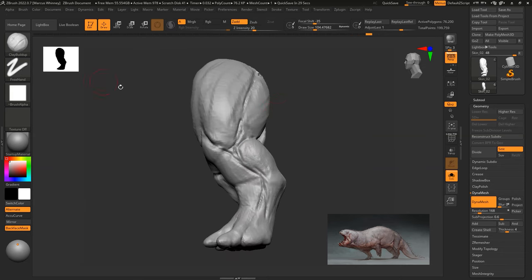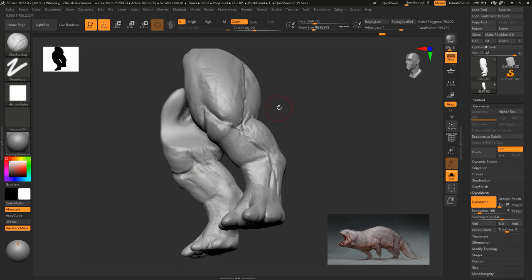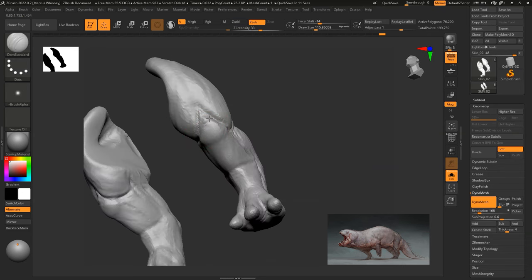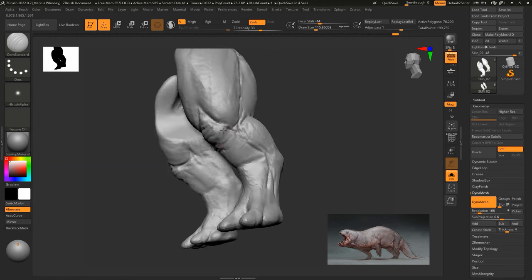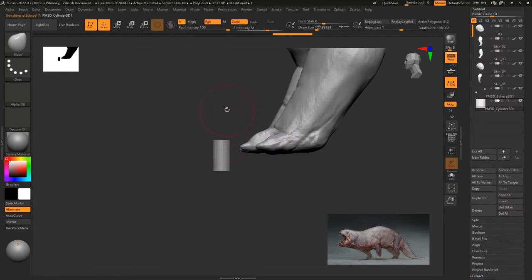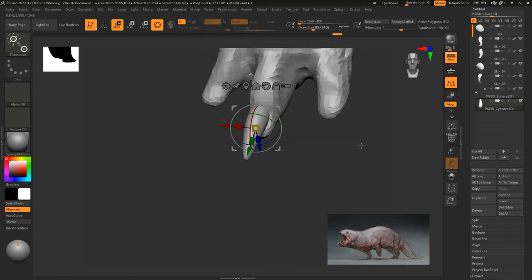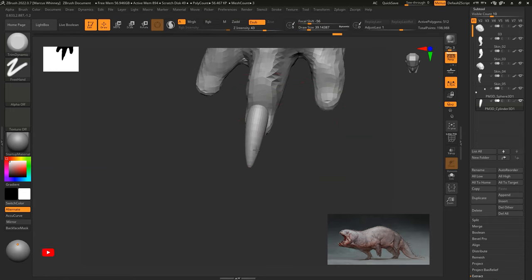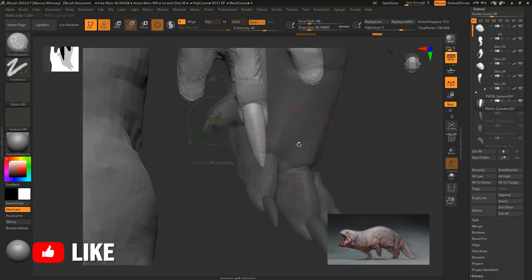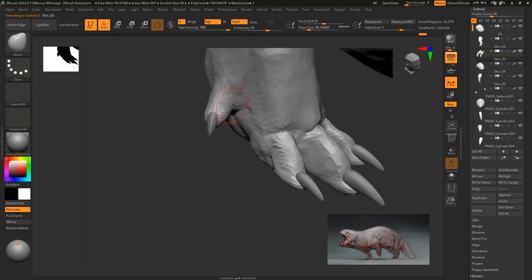If you find yourself creating a creature from memory without references, just block in what you think the muscle groups would look like. It's always good to have a reference up on your screen. But if you don't, just make it look interesting. If it's a fantastical creature, it's easier. If it's an anatomically correct one, you're going to need references a lot.